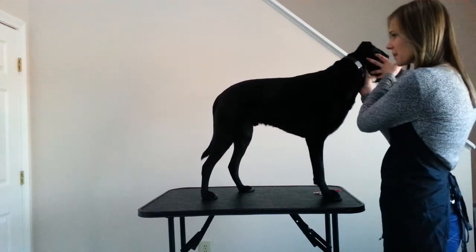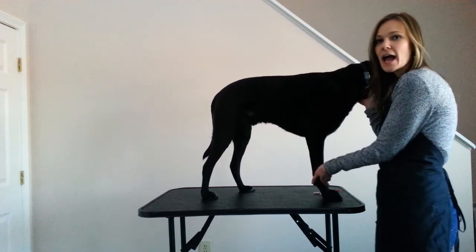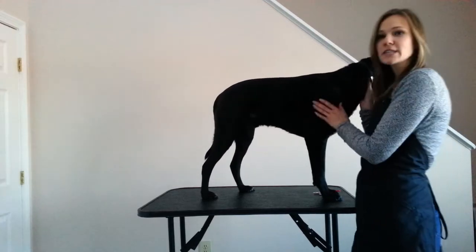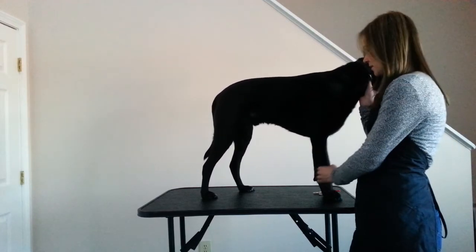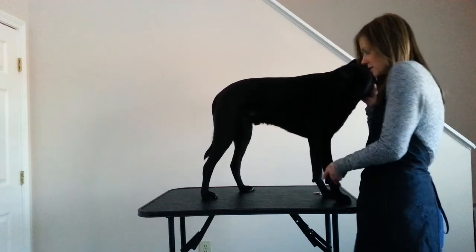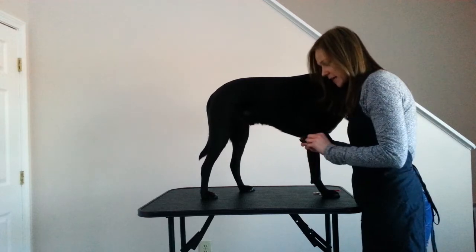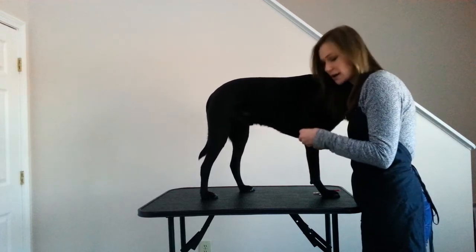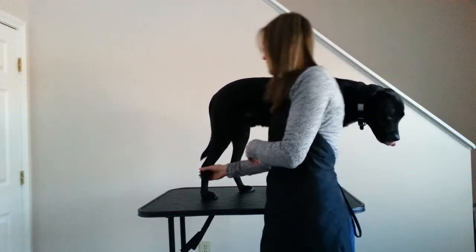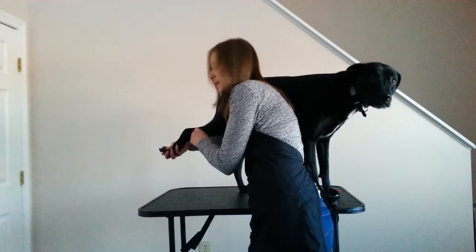I'm going to first show you the best way to position the nails so you can see them, and then we'll do a close-up where you see me actually cutting the nails. They don't have a rotator cuff like we do, so their legs cannot go out sideways as far as ours can. It's best to just keep their leg straight back and look down on it this way. For the back nails, it's kind of the same thing — just pull it straight back and you'll be able to clip the nails.